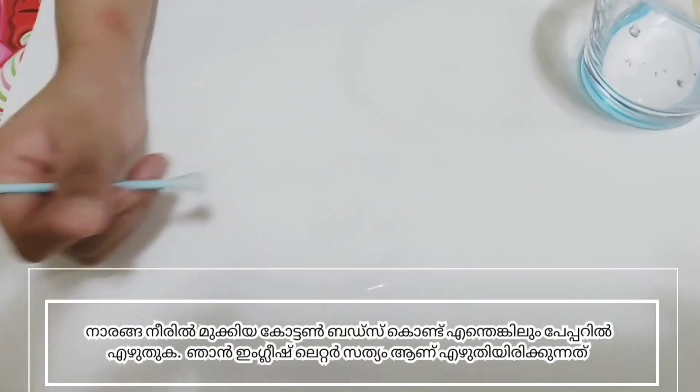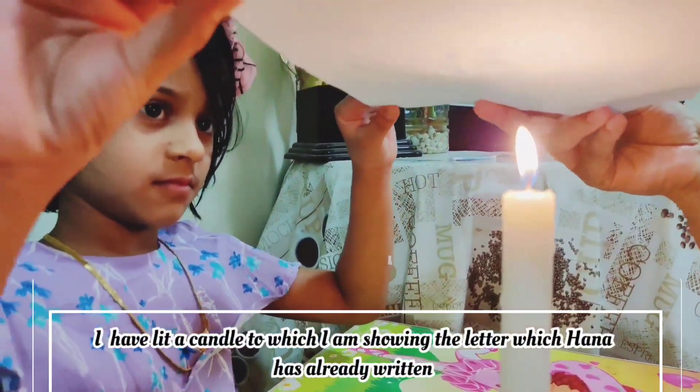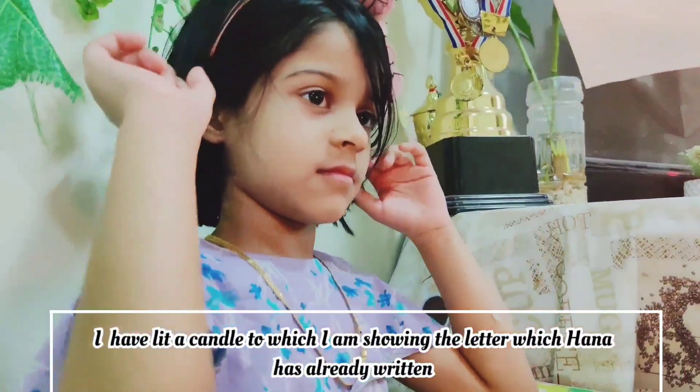Is it visible? No, it is not visible. Let's make it visible. I have a little candle, and I am showing the letter S which Hanna has already written with the magic pen.